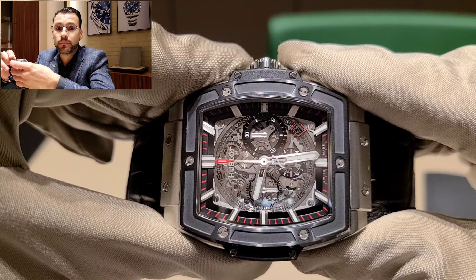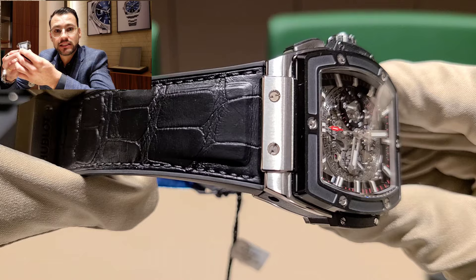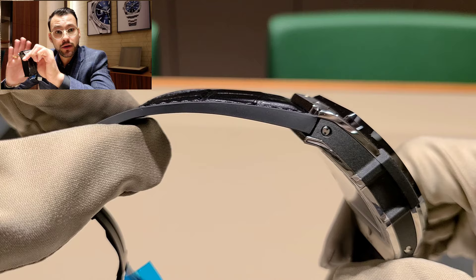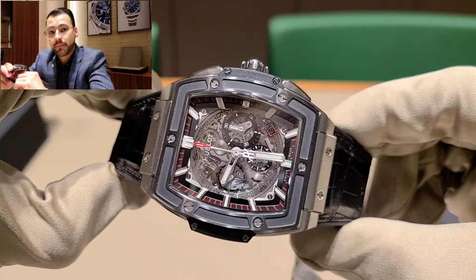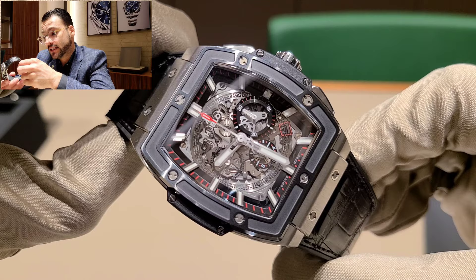This is a titanium case combined with a ceramic bezel. They also have rubber on the inside of the strap, which is a great feature — that way you can wear the watch without worrying about damaging the leather on the outside. So this watch already incorporates four different materials: ceramic, titanium, leather, and rubber, plus the skeletonized dial both front and back.